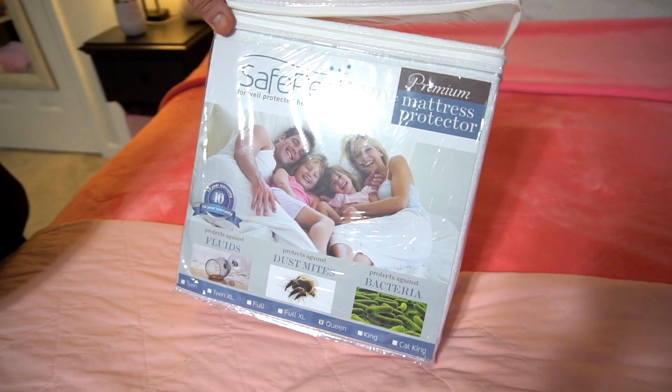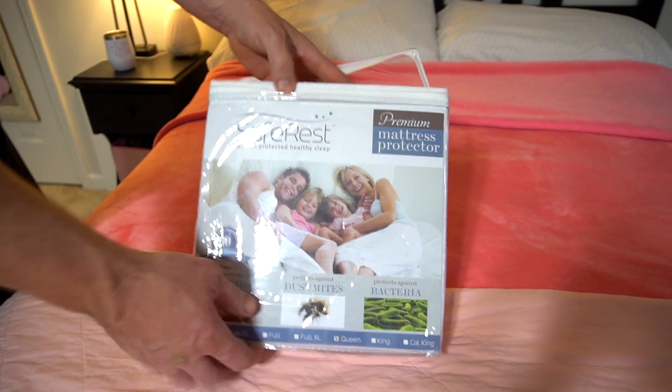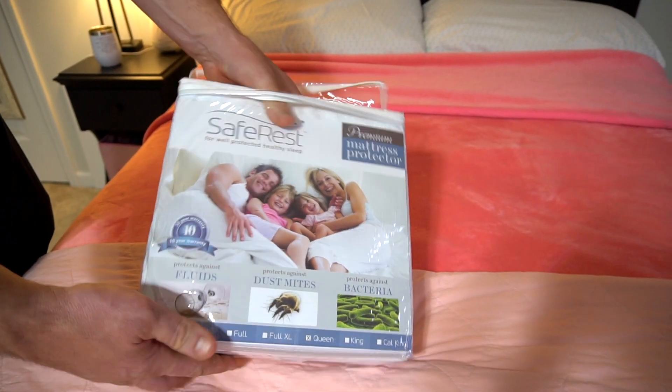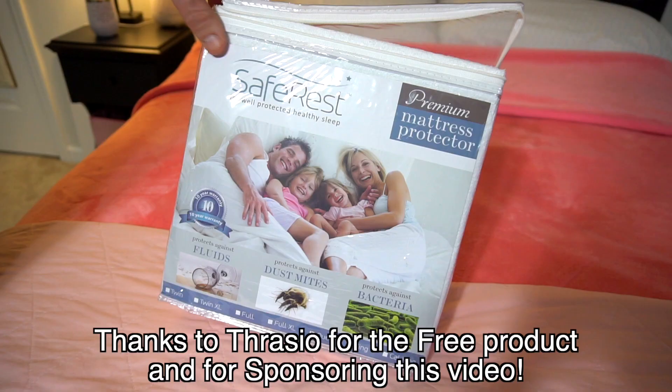Here is SafeRest for well-protected healthy sleep. This is a mattress protector. Just wanted to make a quick review video to show you what it looks like, especially the material. Thanks a lot to Thrasio for the free product.